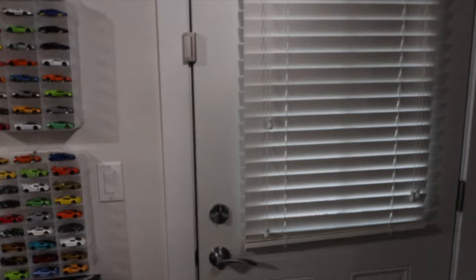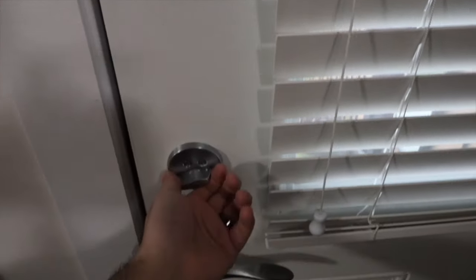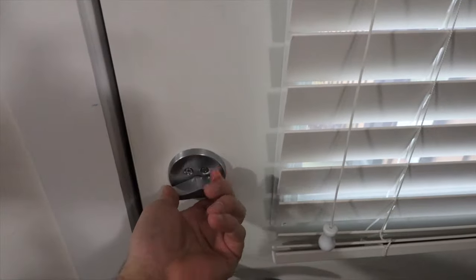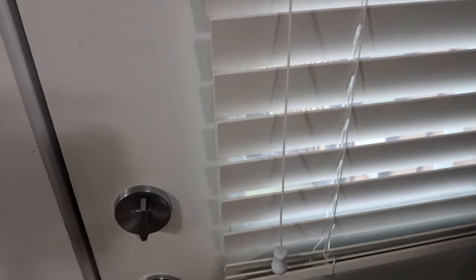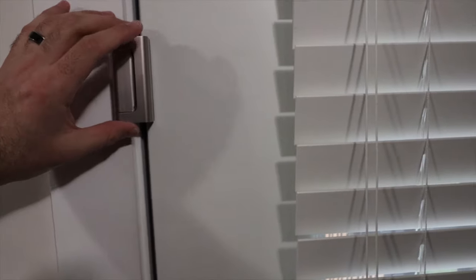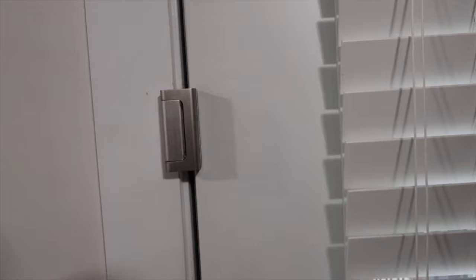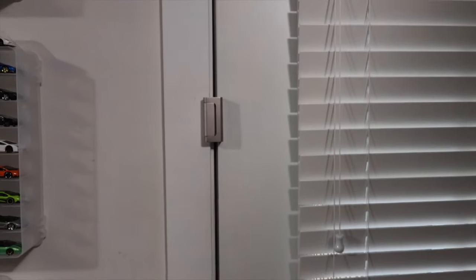The other thing I'll mention is if you have toddlers and you're worried about them unlocking the door — because the regular lock is at toddler level and they can just open it right up — all you have to do is install one of these and keep it closed. Your toddler is not going to figure out how to open this, and they won't be able to reach it. So it also works as a toddler safety lock to keep your kids from walking outside.